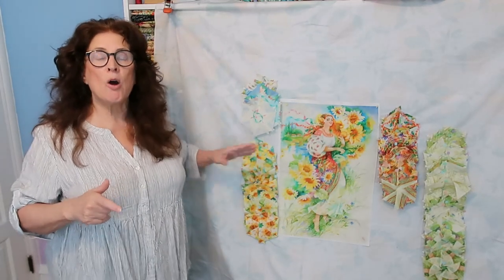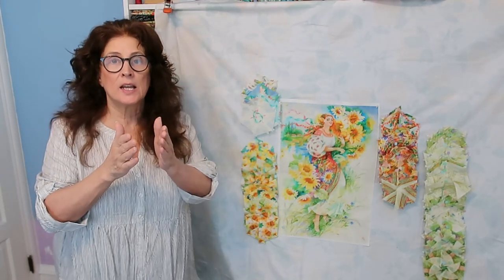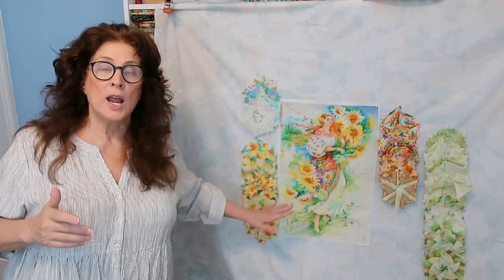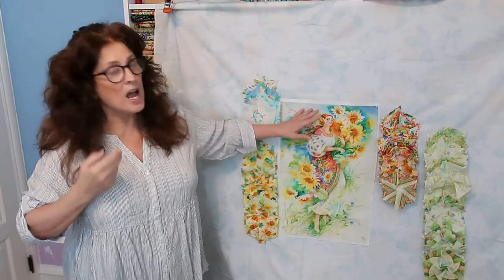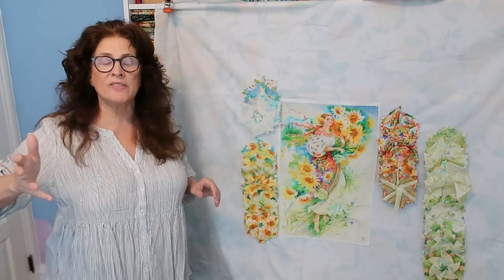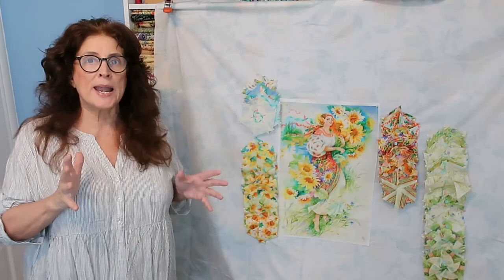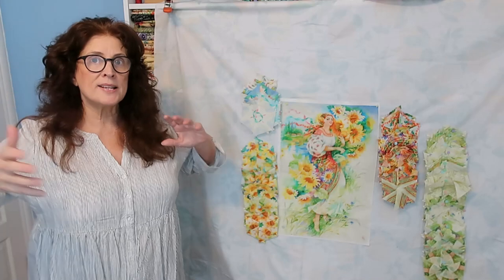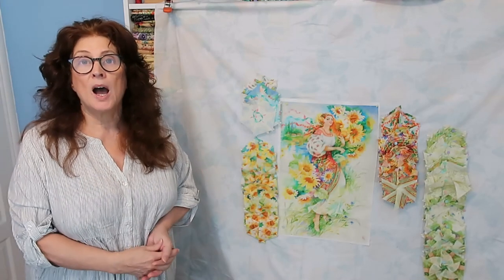The blocks right now are in two halves. They are not put together because of the way we're going to be doing our quilt. I have a very busy weekend ahead of me. I needed a little bit of a break, but I just wanted to show you where my mind process is for the next step of this quilt.